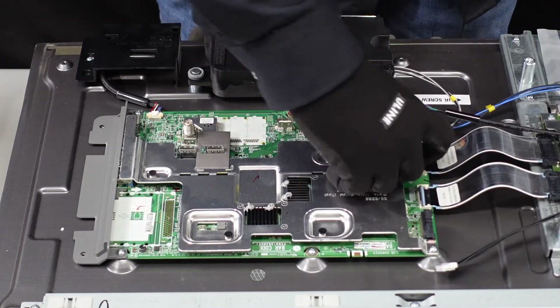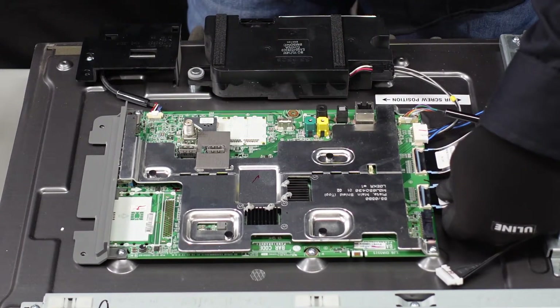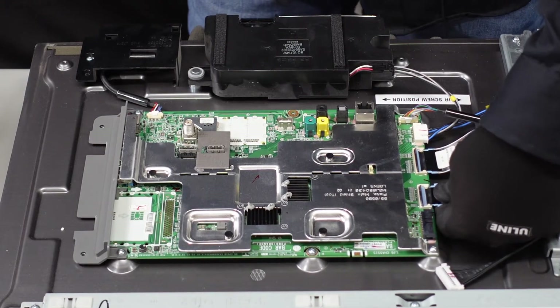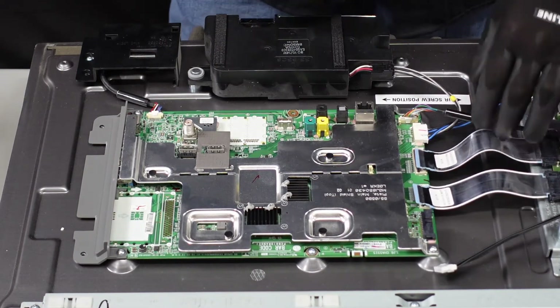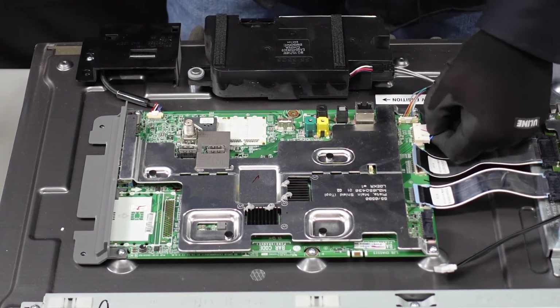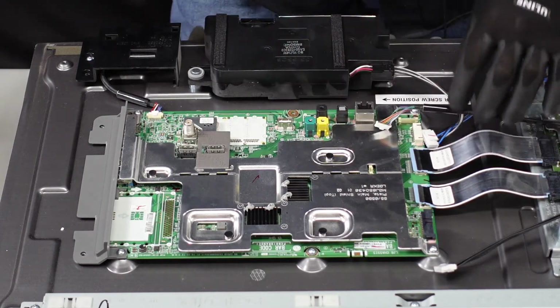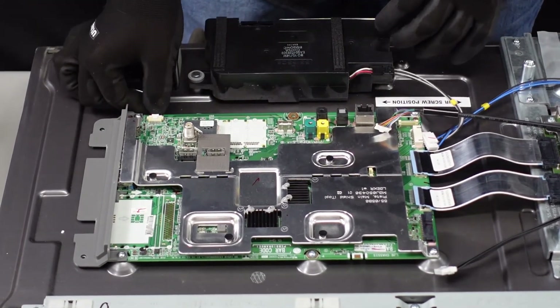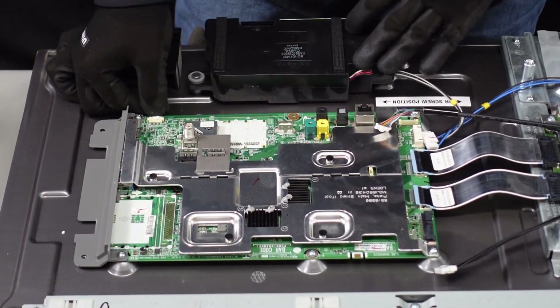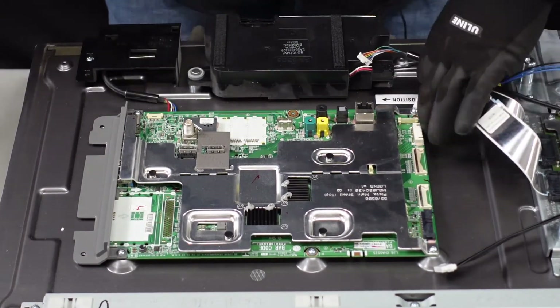Use your fingernail to pull the flap up and then you should just be able to walk these ribbon cables right away from the board. This one is going to have a lever on the back that we're going to depress with our fingernail — pull that one out. Same with this one but it's going to come straight up. For this one as well, depress the little lever with your thumbnail and then pull that right out.